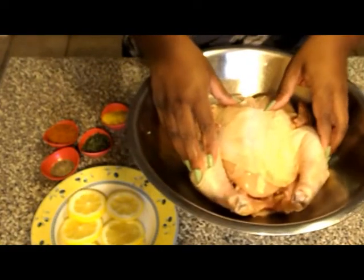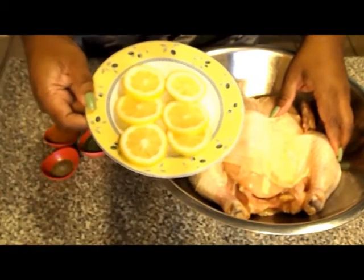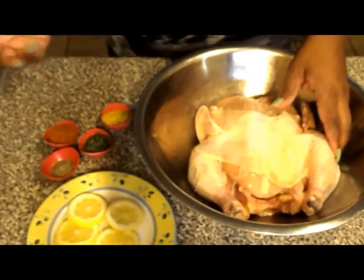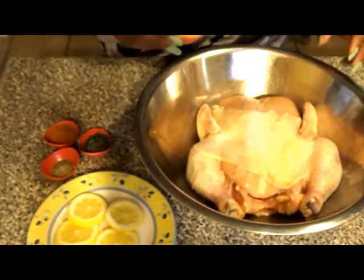So I have a whole chicken here. I have some lemon slices and some seasoning. The first seasoning that I'm going to use is a lemon-peppered seasoning.